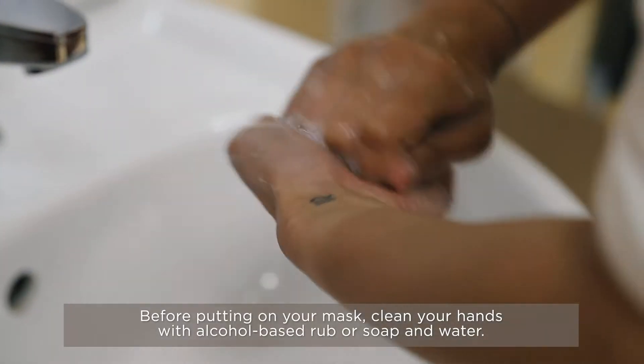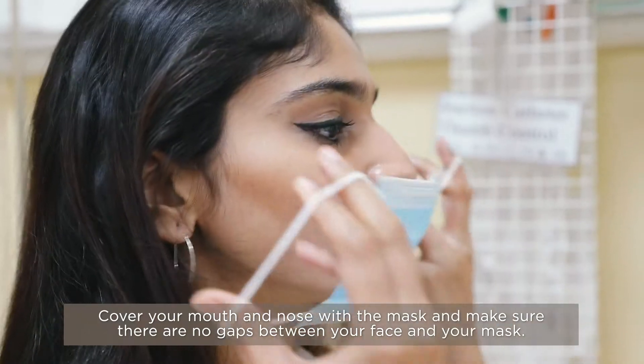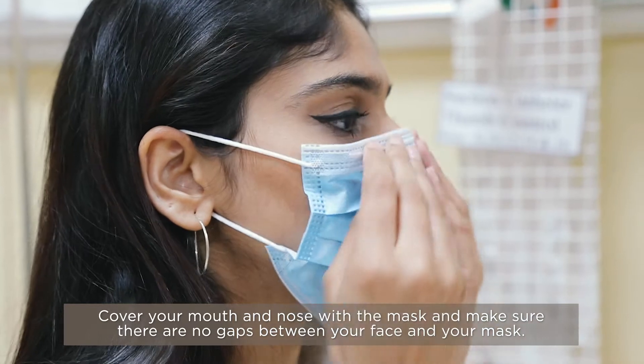Before putting on a mask, clean hands with alcohol-based hand rub or soap and water. Cover mouth and nose with the mask and make sure there are no gaps between your face and the mask.